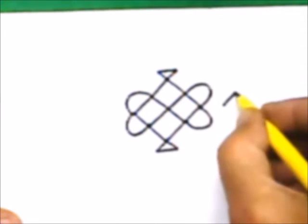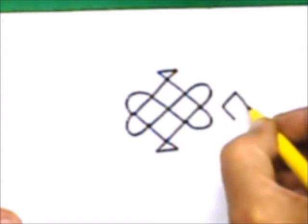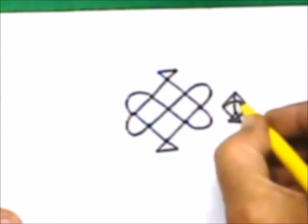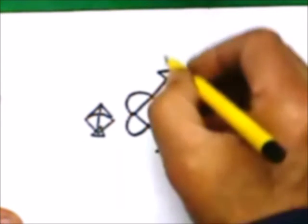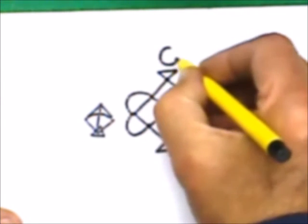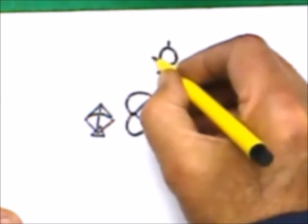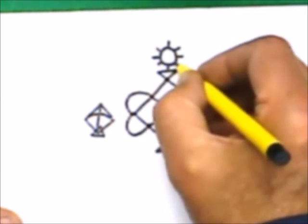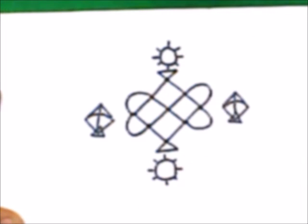Now draw another diamond shape here and convert it into a kite. Draw a circle and convert it into the symbol of the sun. This is the simplest Mandana of Makar Sankranti.